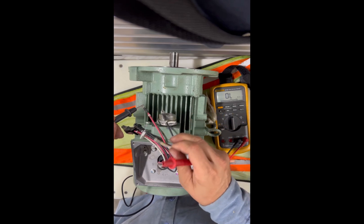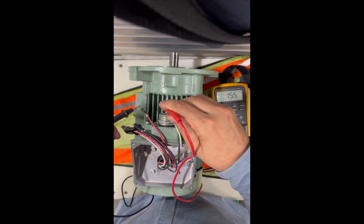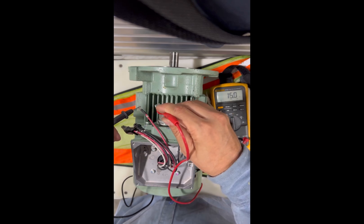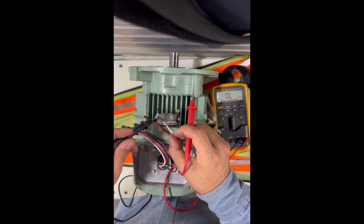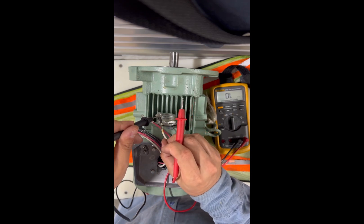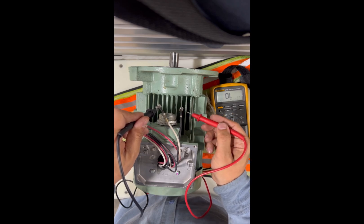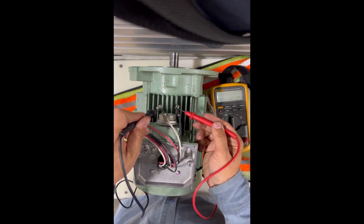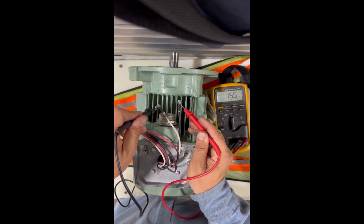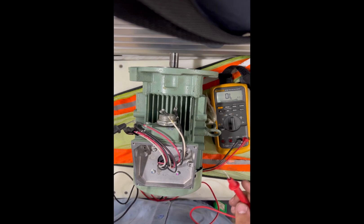Checking between two and three, then one and two, two and three, one and three — reading 15.6, 15.5. That motor seems to be okay. Double checking one more time — 15.5, 15.6. That motor is perfectly fine, there is nothing wrong with it.